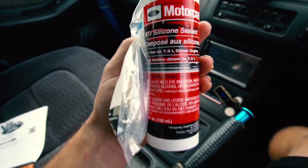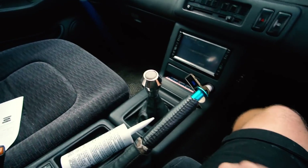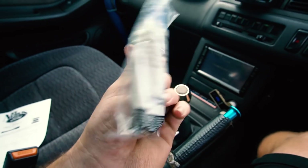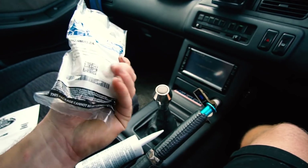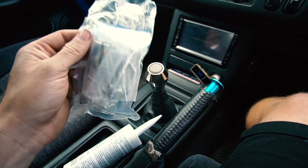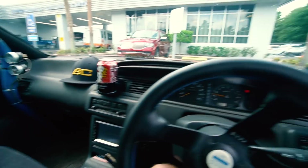We got our stuff — the Motorcraft sealant, which I believe is TA31, and a gasket kit for the turbo that comes with new bolts and the compressor housing O-ring I needed. It was about 90 bucks, but I need it and it's not worth having the truck apart for a week waiting for parts to come in online. Anyway, let's get back to the house and get back to work.